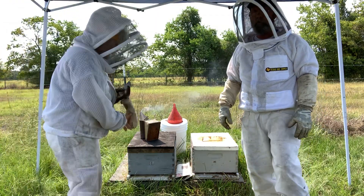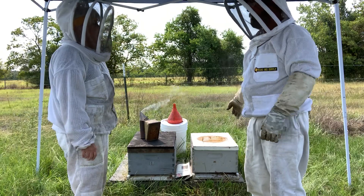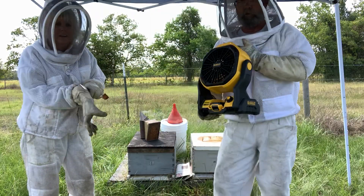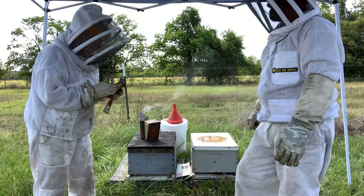Okay y'all, we're back. Hi everyone, welcome back. We've moved our tent so we're shading the bees — we're shading ourselves too. We also turned the air conditioner on that I was telling you about. We're going to proceed with combining a weak colony with a strong colony.